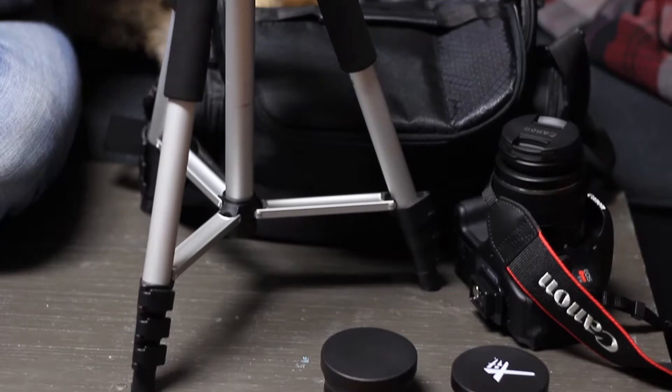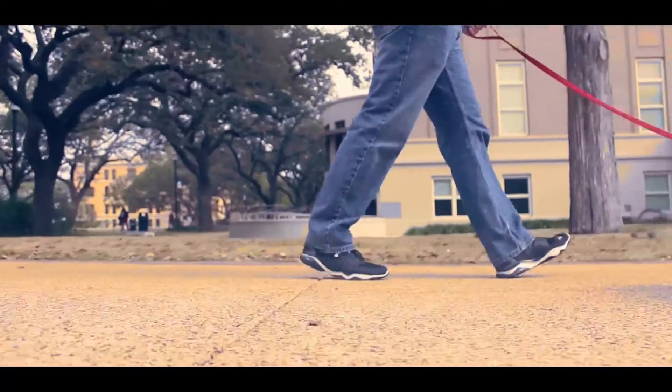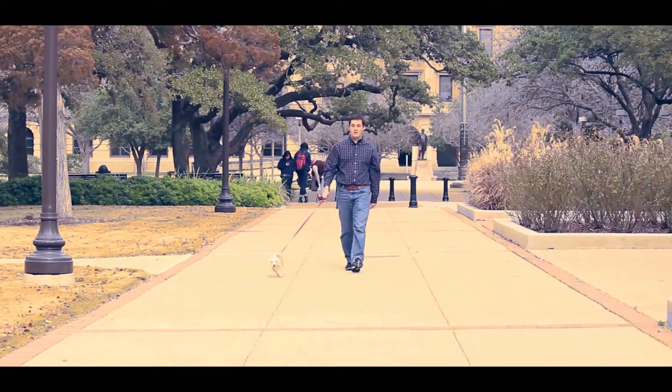The tripod we have right now is what came with the kit camera, and we're working on replacing it with a bit more of a sturdy, robust tripod. But currently it will still do the job. You can set it up, it keeps your camera steady, so if you're filming yourself like I am right now, or you can use it to film a group of people moving and keep the camera at least a modicum of steadiness.